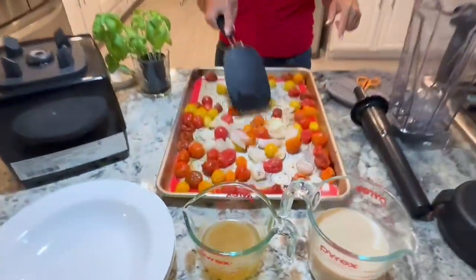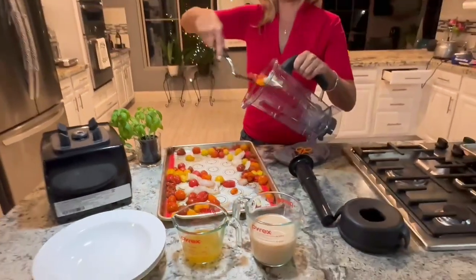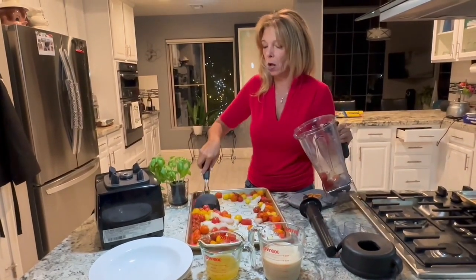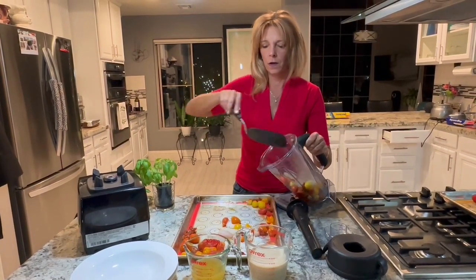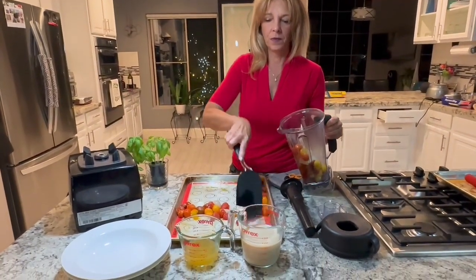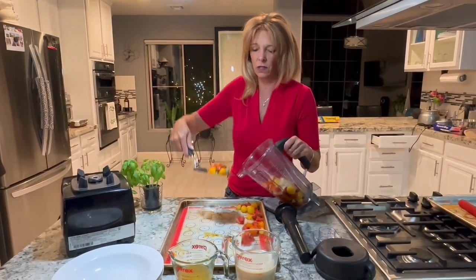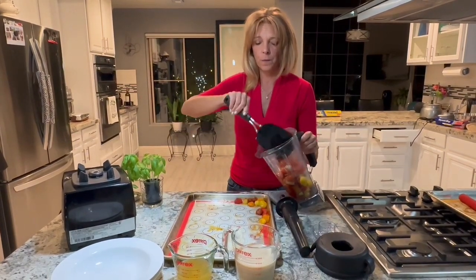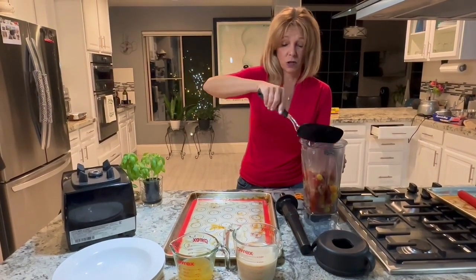The tomatoes and everything are roasted and yummy. So we're going to pop it all in a blender. This smells so good — I love tomatoes. You don't have to use multicolored ones; those are just the organic ones I found today. You can use any kind of tomatoes, but you want a definitely sweet tomato. I also like the Campari tomatoes — those are yummy too.